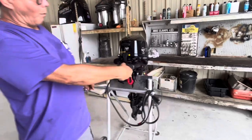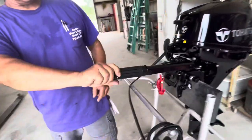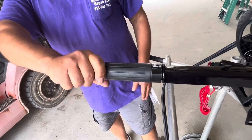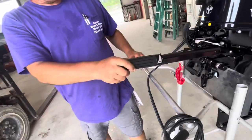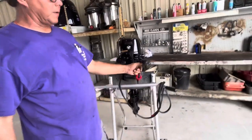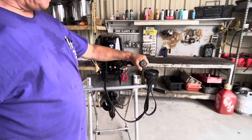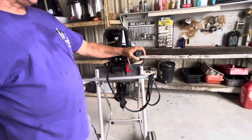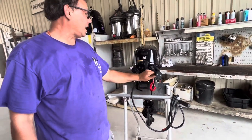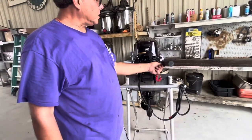Throttle is right here — the rabbit and the tortoise: start slow and then gradually go faster. If you wanted to hold it at a certain speed, there's a little tensioner right there that holds it in place, but remember it has more tension on it. In an emergency situation you're not going to have as much control, especially if your hands are wet. So use that sparingly.